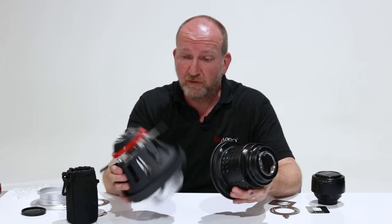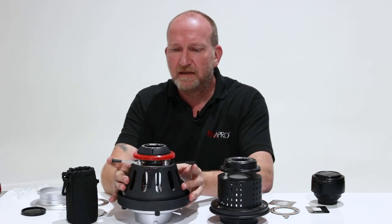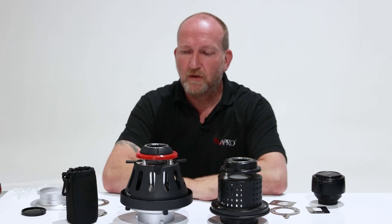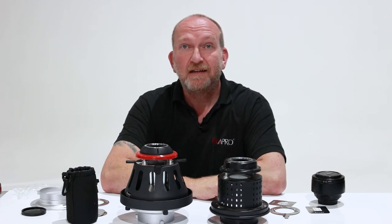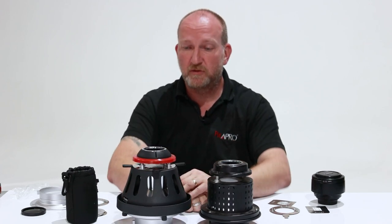Both great tools, both good fun to play with, both very usable. Not a lot in it really — about a third of a stop in power between the two optical snoots.